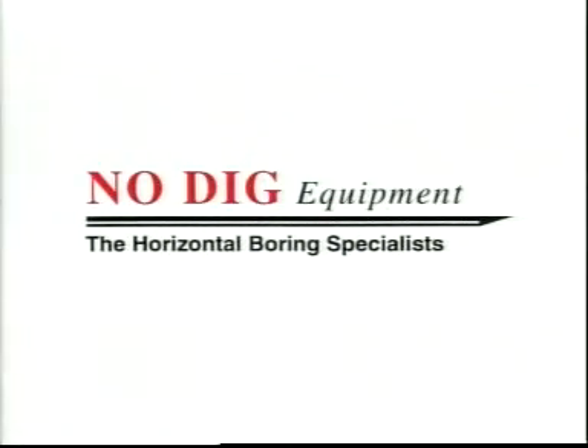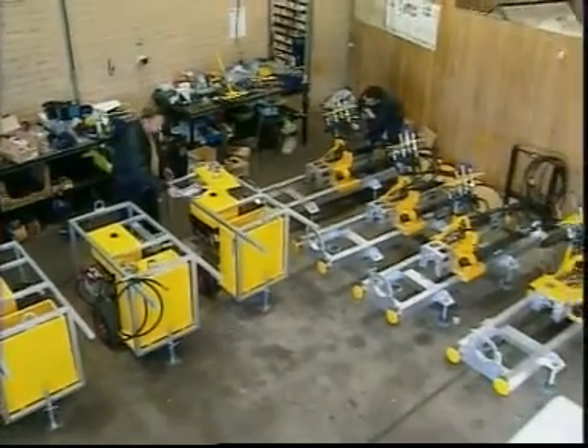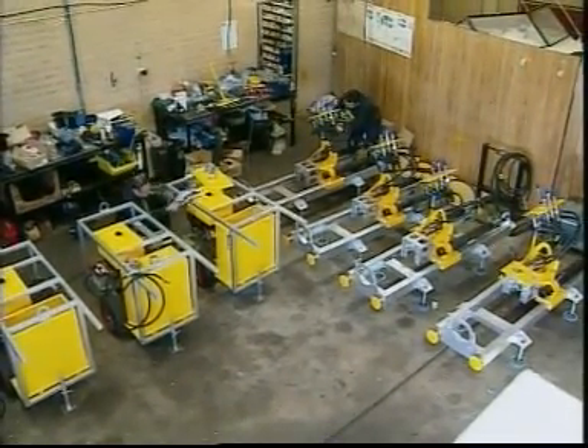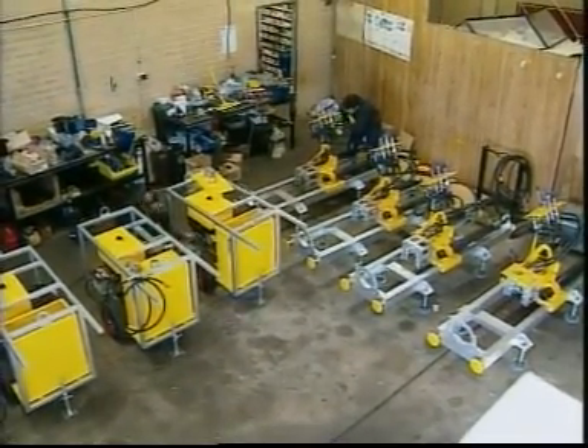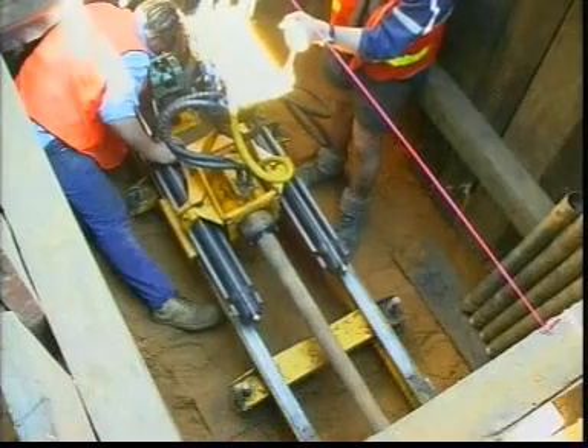No Dig Equipment is an Australian company that has developed horizontal drilling equipment that eliminates the need for expensive and disruptive trenching for the installation of pipes and cables. No Dig Equipment recognised that contractors required economical and reliable equipment that could cope with a range of Australian conditions.